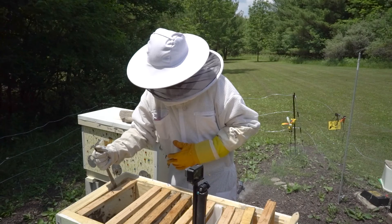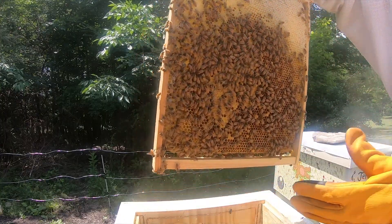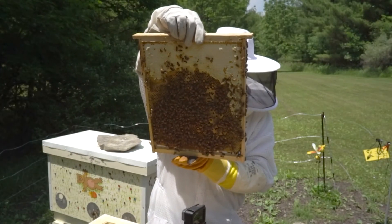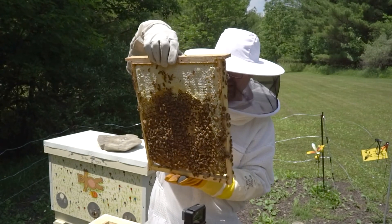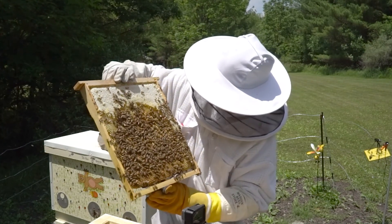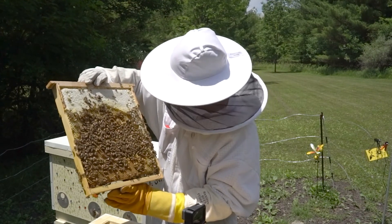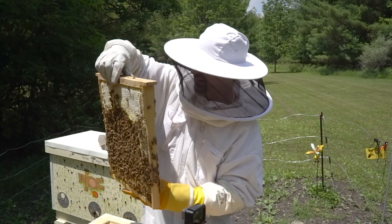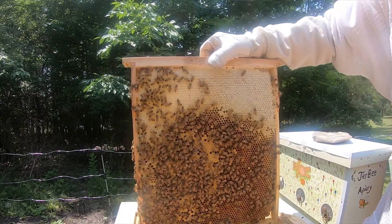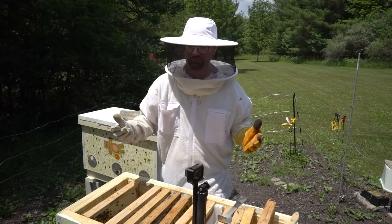One more frame to check. This is another survivor frame, which looks wonderful actually. It's got brood still that are going to be hatching, which is very fortunate that this frame made it. They are capping lots of honey. So it looks like we have three, maybe four queen cells total. Let's give this hive a chance — let's give this hive and the original queen's genetics a chance. Let's roll the dice.